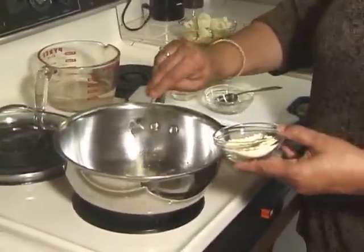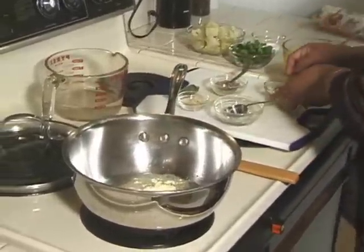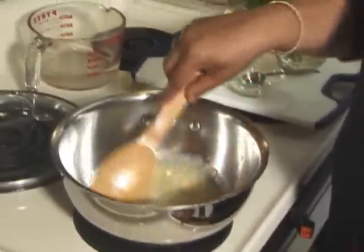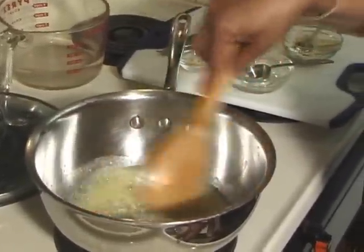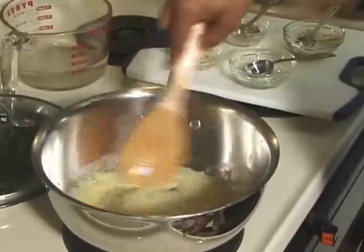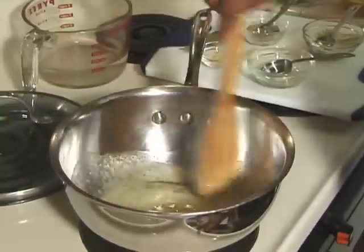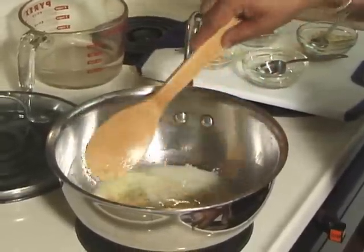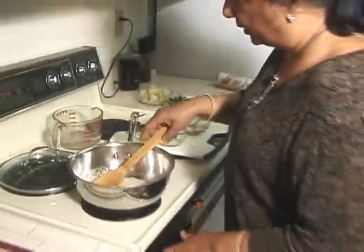Add 2 teaspoons of gram flour and just roast it until the gram flour is a little brown. It will take about half a minute. Now it has started smelling and the color has changed to golden brown.